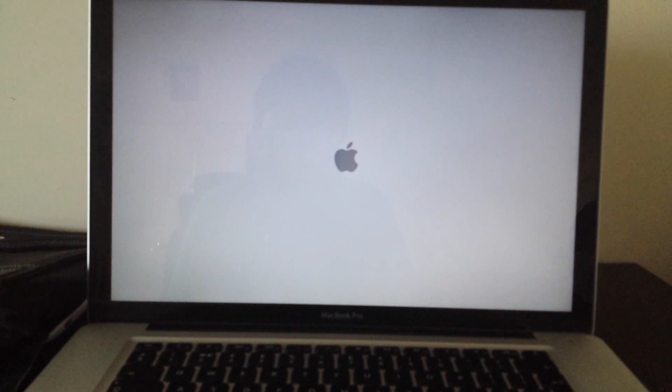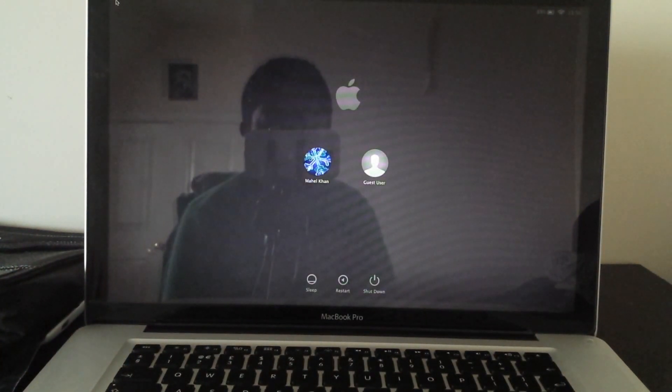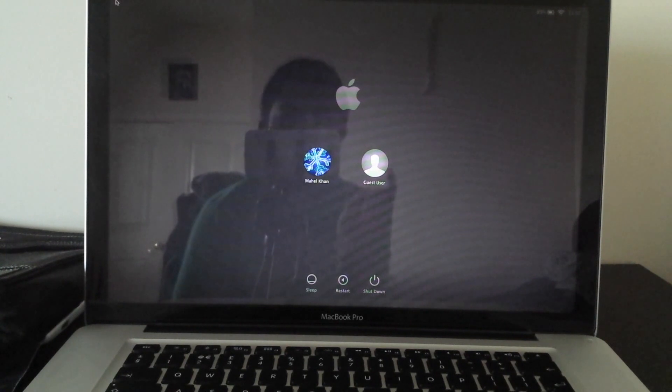Now let's turn it on. Here we go — 1, 2, 3, 4, 5, 6, 7, 8, 9, 10, 11, almost 12 seconds just to get to the sign-in screen, which is brilliant.